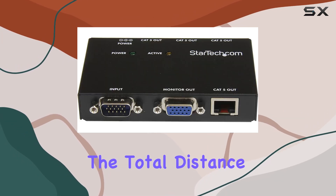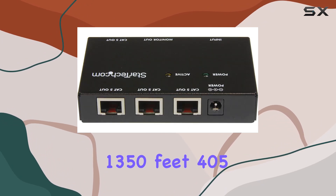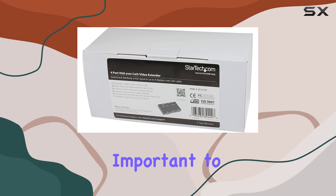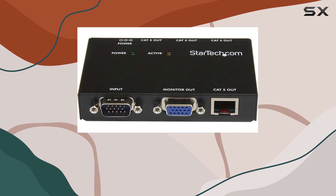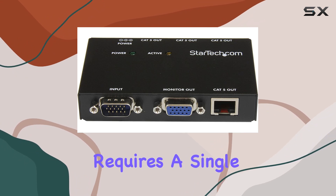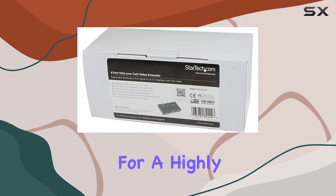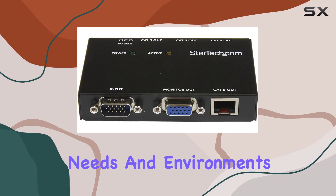You can use up to three repeaters between the transmitter and receiver units, allowing you to extend the total distance to a remarkable 1,350 feet (405 meters), and connect a monitor at each repeater station. It's important to note that the ST1214T is the transmitter unit only — each remote display requires a single ST121R receiver unit. This modular approach allows for a highly customizable setup, catering to specific needs and environments.